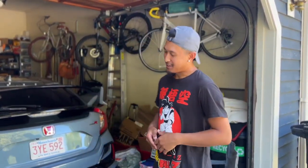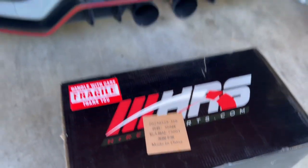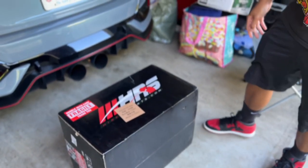What is up YouTube? It's your boy Timon and today we are going to be installing the HRS V2 taillights for my FK8 Type R. So we're going to unbox this bad boy, show you guys what I got and get to the installation. Let's get it!